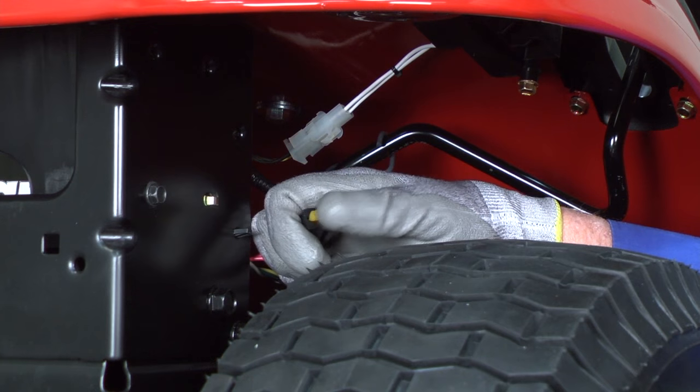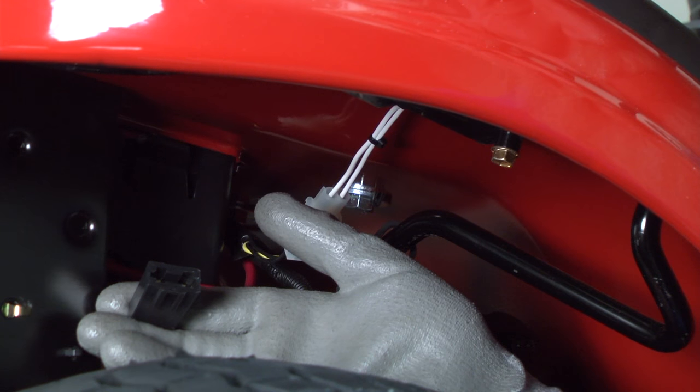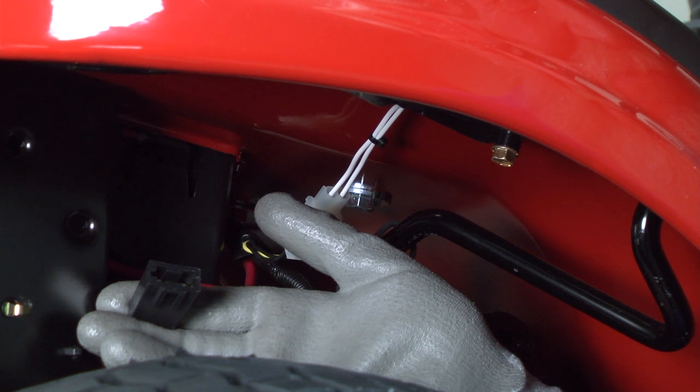If you haven't already removed it, take the blown fuse out of the fuse holder. During this troubleshooting, we'll measure voltage through the fuse holder using a multimeter to find the short.